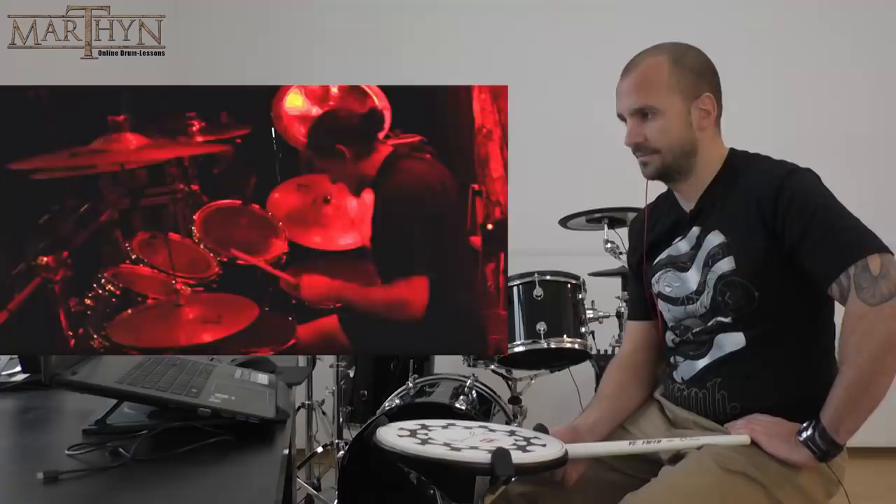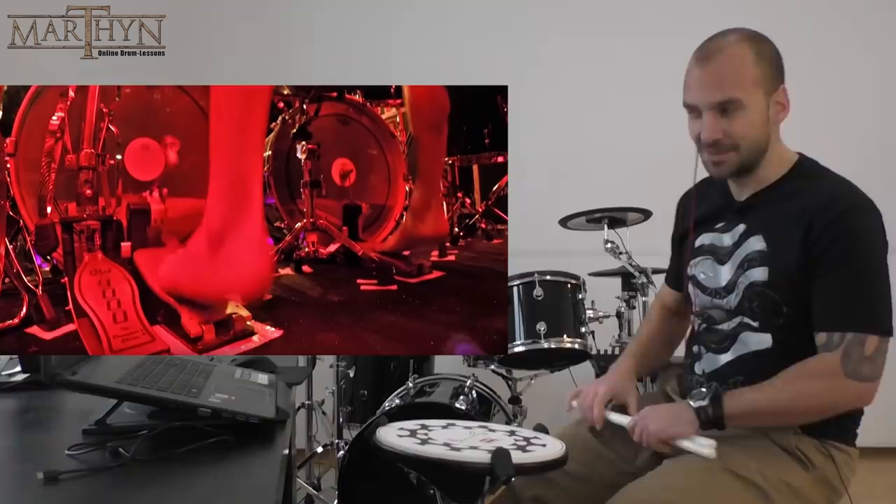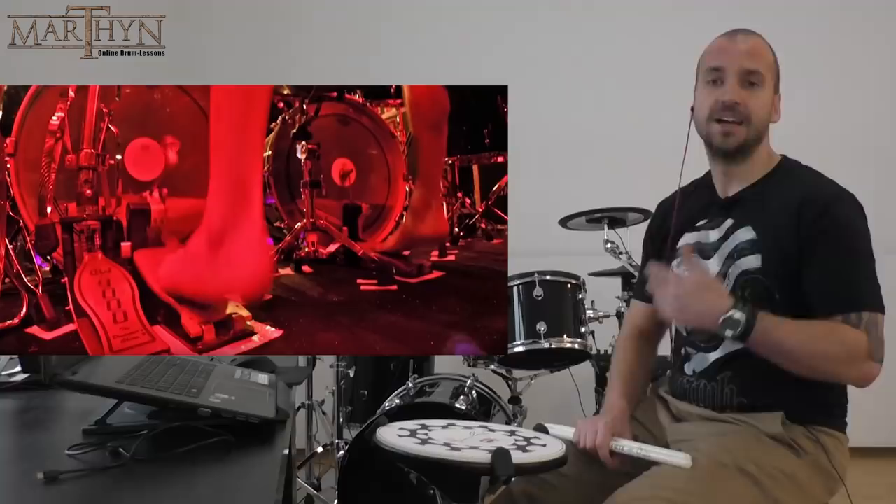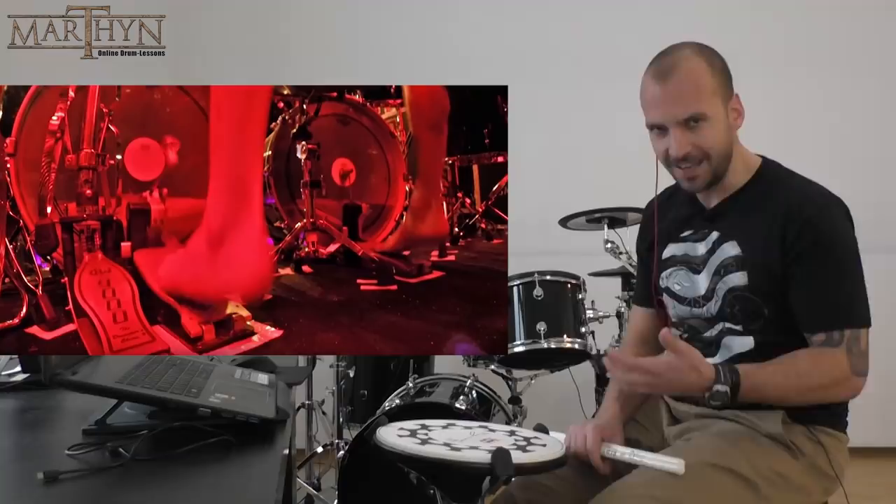Now let's talk about his pedal settings for a bit. Charger Copito pedals, medium to high spring tension, and he's using the original Charger Copito beaters like I do in this video. The thing about these beaters is that they are extremely, extremely heavy — one of the heaviest beaters on the market in my opinion. The way he set up the VDL is all the way to the front.